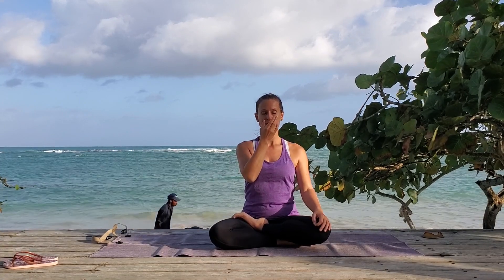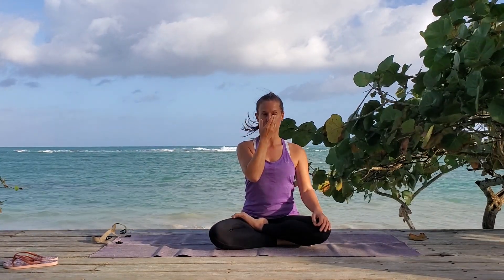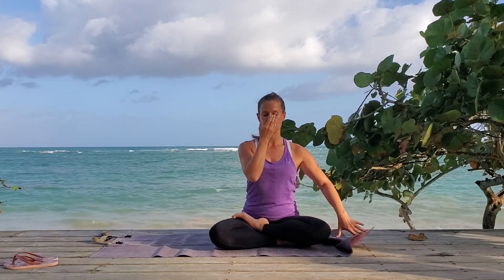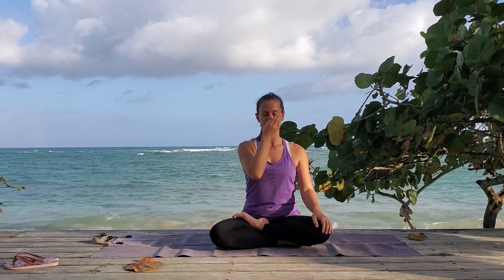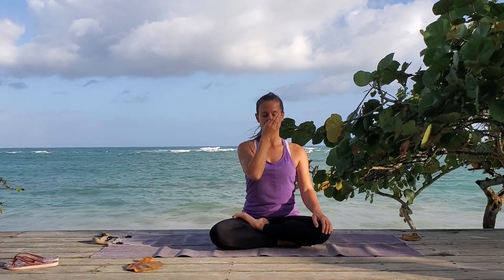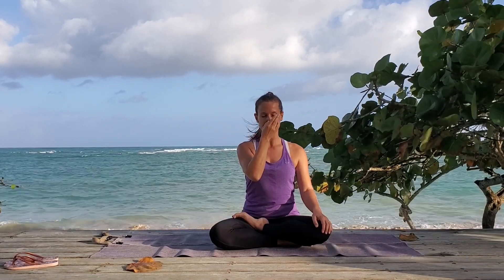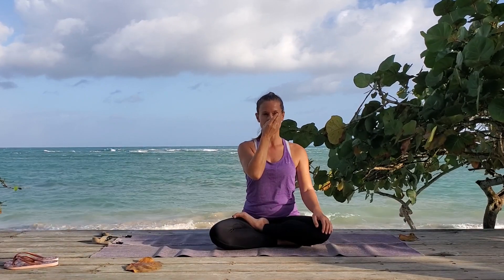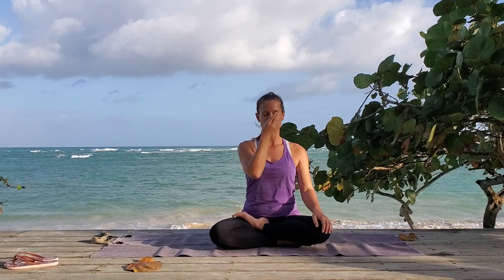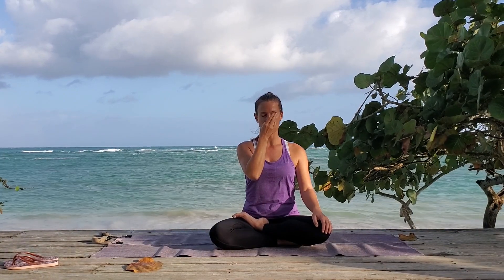So take a deep breath and breathe all your air out. And close your right nostril. Breathe in on the left — one, two and three. Close and hold your breath for one and two. Release your right nostril. Breathe out one, two and three. Close both and hold your breath for one and two. Release your right. Breathe in for one, two and three. Close both. Hold for one and two. Release your left. Breathe out one, two and three. Close and hold for one — that's a full cycle.